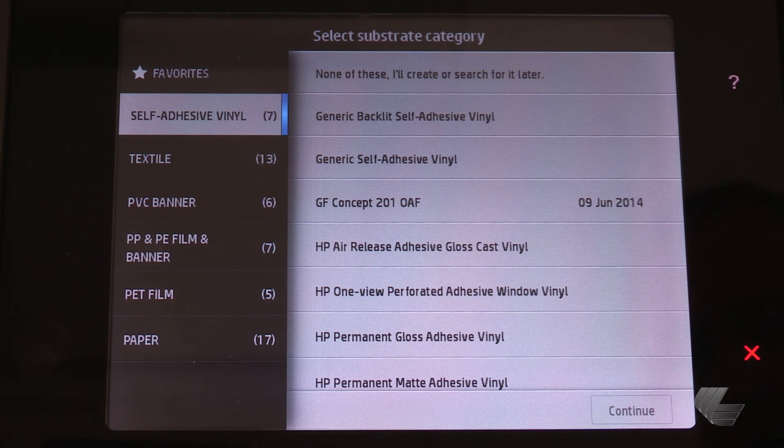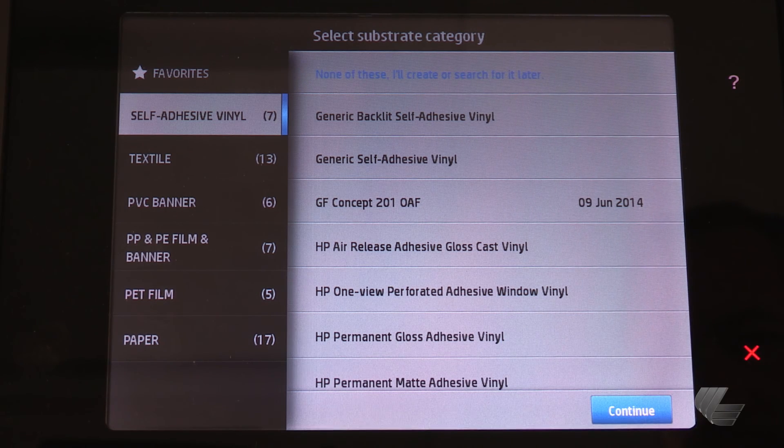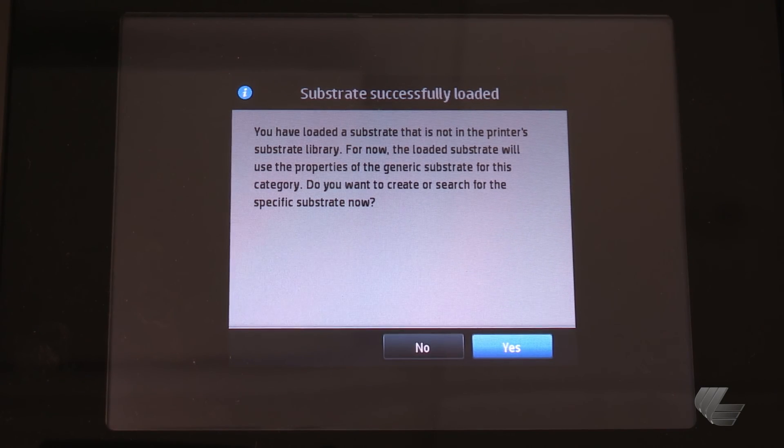After loading the substrate, select none of these, I'll create or search for it later, and then continue. After the printer is finished with the load process, press the yes button to confirm that you want to create or search for the specific substrate now.